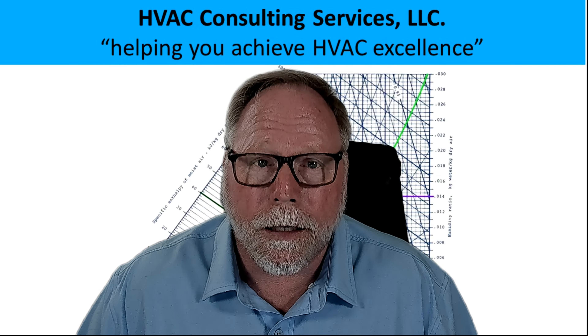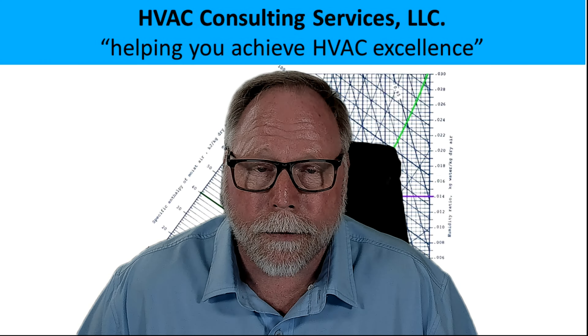Which one of these is not like the other? Believe it or not, these three contactors that look exactly the same are very different. Want to know what it is? Stick around and find out. Hey everybody, this is Joe Joe, the HVAC man, and today I'm hoping to save you some trouble. Contactors and relays — a lot of times they look exactly the same, but guess what? They're not. Let's play a game and find out if you can tell me what the differences are.